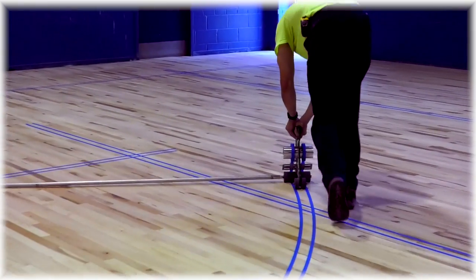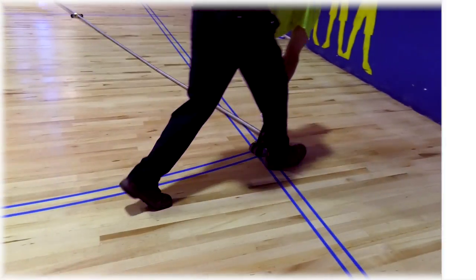Paired with the included cable or an added pole set, three-point arcs have never been easier.